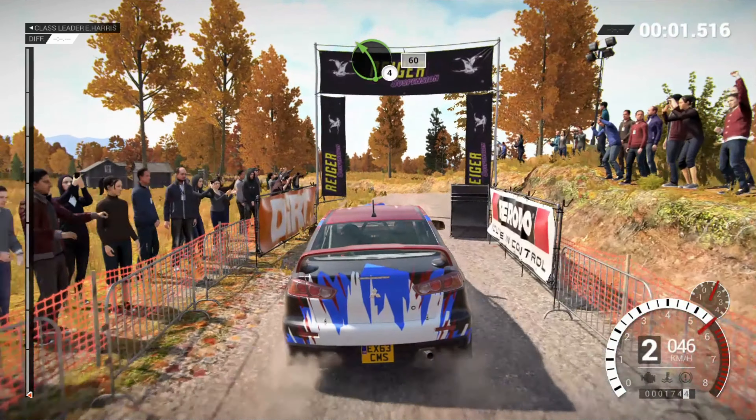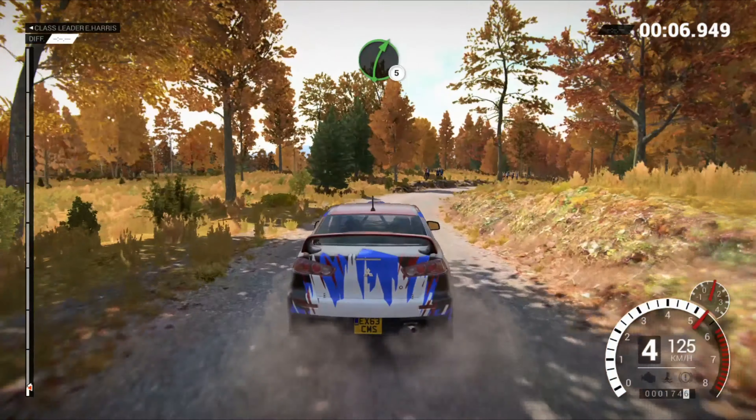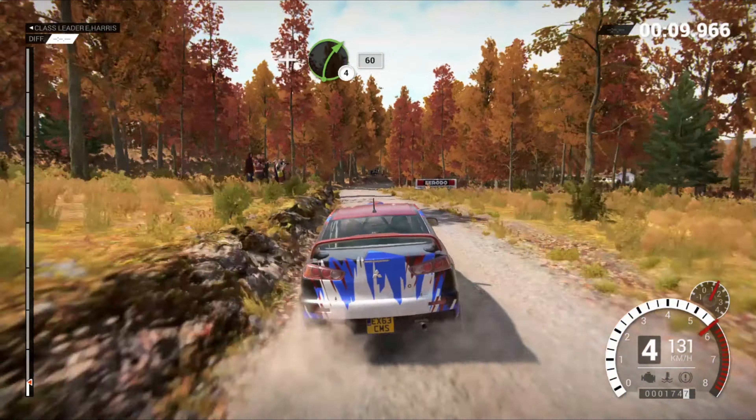Left 4, through dip, 60. Right 5, don't cut. Right 5, and right 4. Post outside, 60.